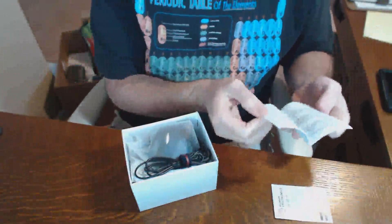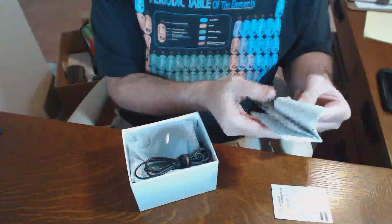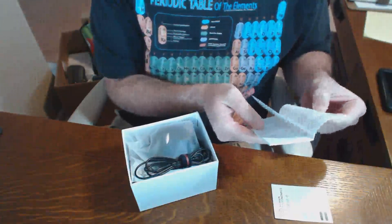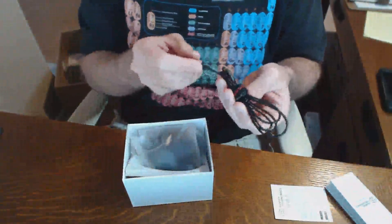Alright, so straight out of the box. Got a little tiny but thick manual. Lots of Japanese, lots of Spanish. Somewhere in here there's English probably. Looks like general do not do this, do not do that.